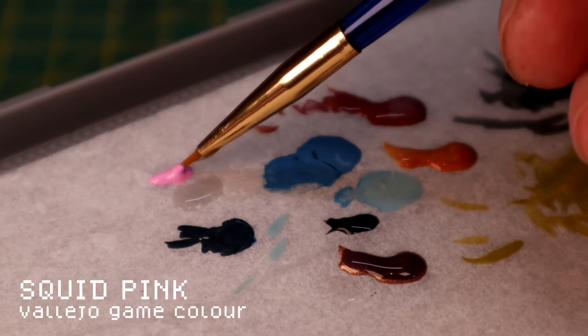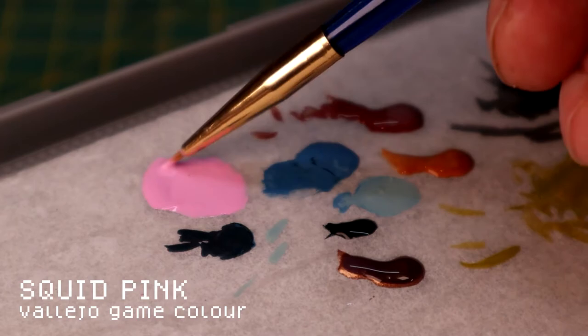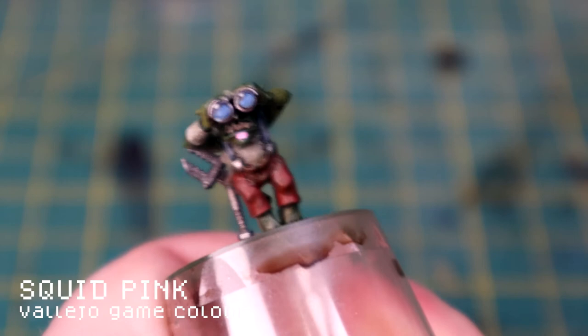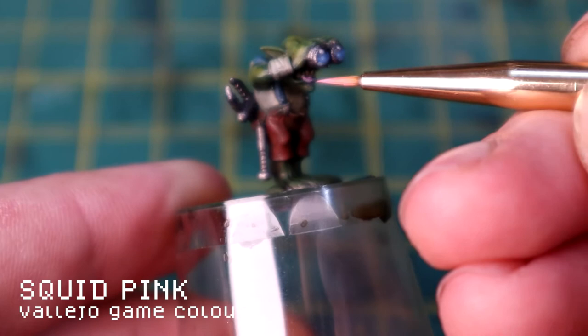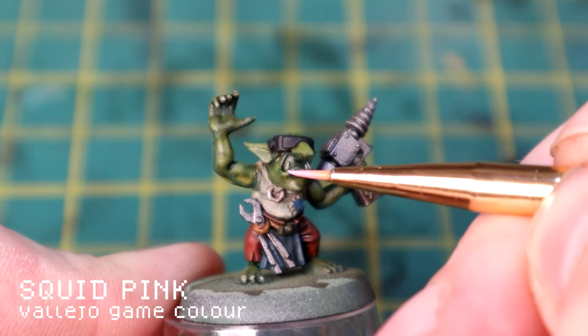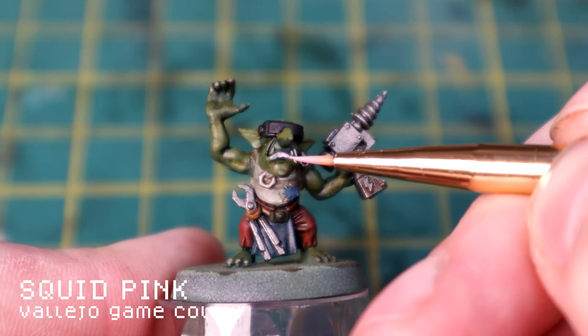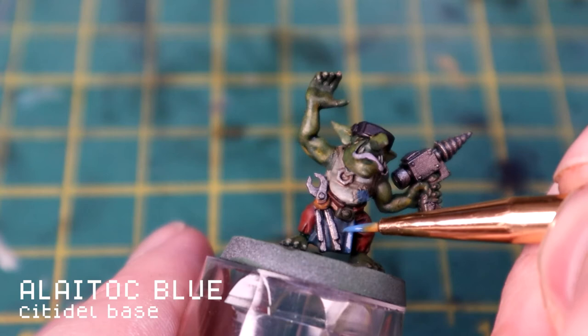For the lips I'm using Squid Pink, watering it down with quite a lot of water so it's almost like a glaze. If I apply it a bit too heavily, it's very easy to fix because it's so watered down - you can suck it up with the capillary action of the brush and have another go. Very carefully just over the edge of the lip. The watered-down paint gives a forgiving blend of colors - it's quite a bright color but by watering it down you've made it quite translucent. Take your time; if you make mistakes it's very easy to correct with the Camouflage Green.